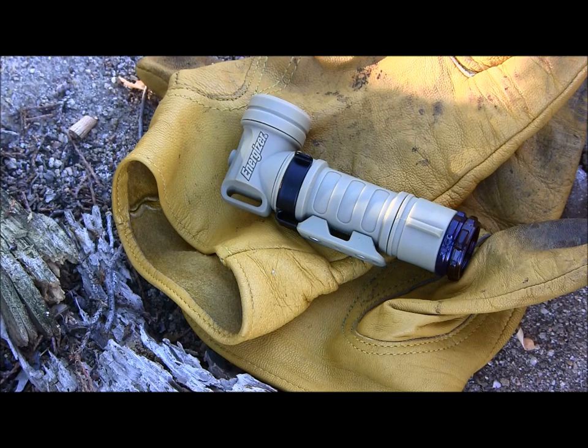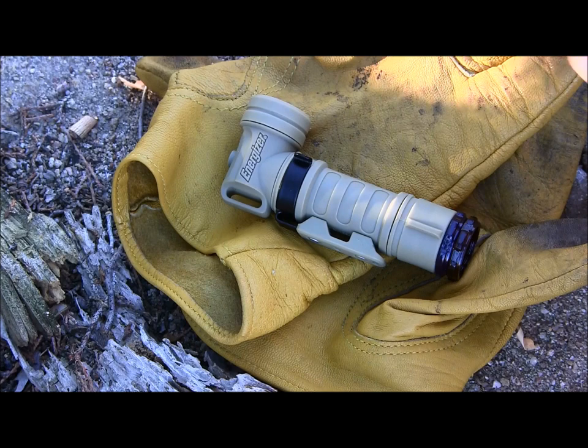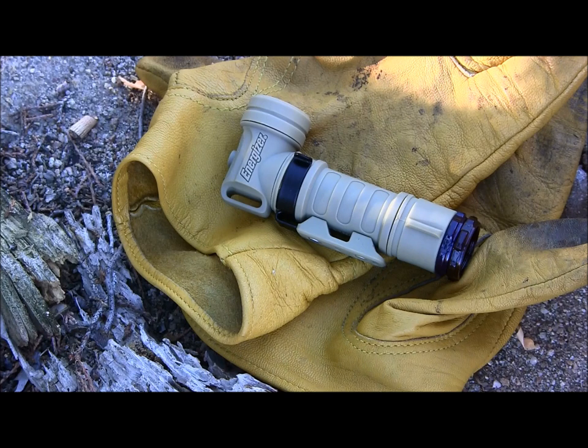I tried looking up specs on the case material but couldn't find specifics. It's not aluminum or steel — it is a polymer-type plastic. It does say it can take pretty hard abuse; it's called a hard case. If you drop it while walking around it's not going to break, but if you step on it really hard or run it over, I'm sure it would crack since it is polymer plastic.